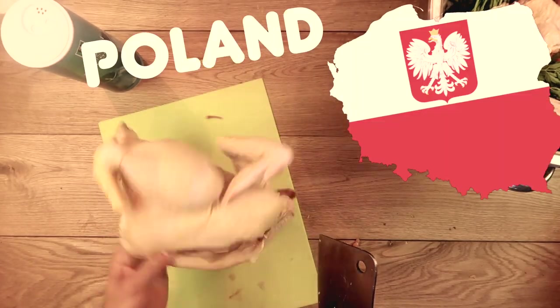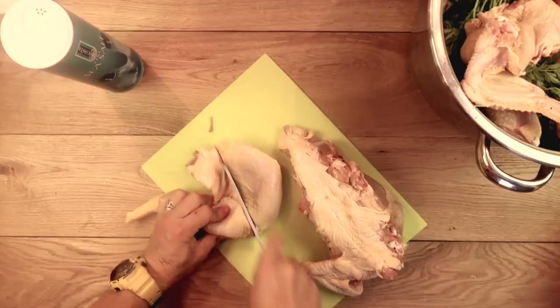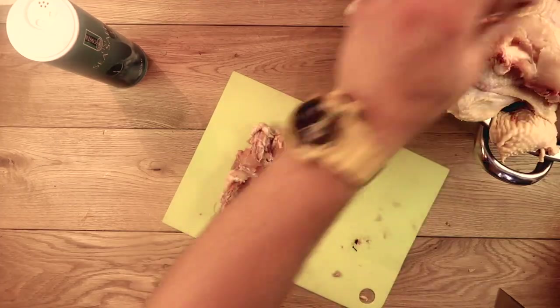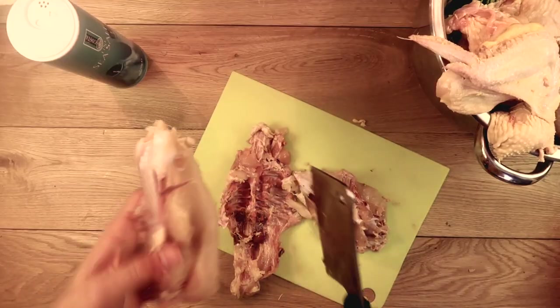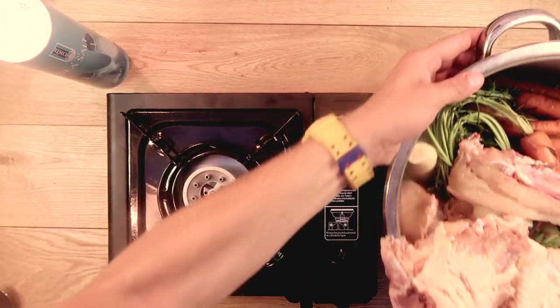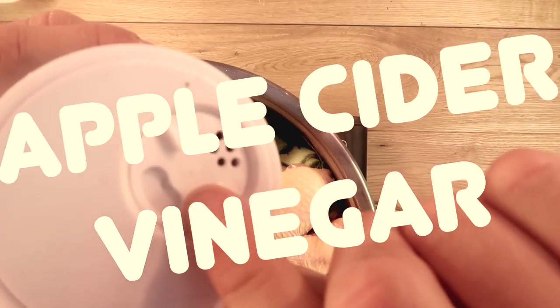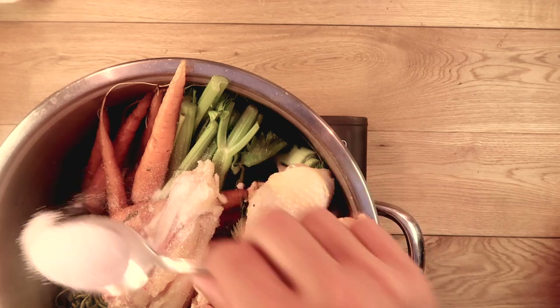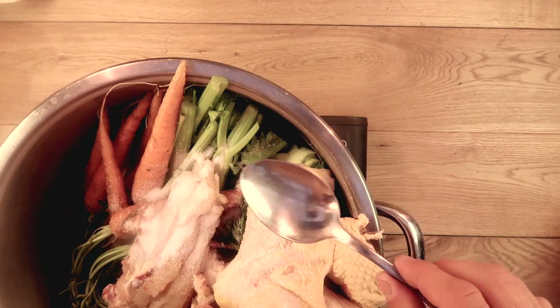My parents are from Poland, and I can tell you I was brought up on homemade soup every day. To add extra flavour and make a really good soup, you need some really high-quality vegetables. Organic always has more flavour, so that's the way I go. Also, add apple cider vinegar to help draw all the minerals from the bones, although I don't always, because it does change the flavour.